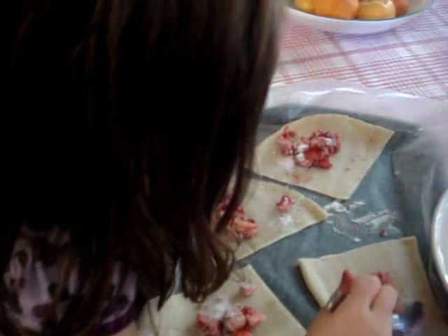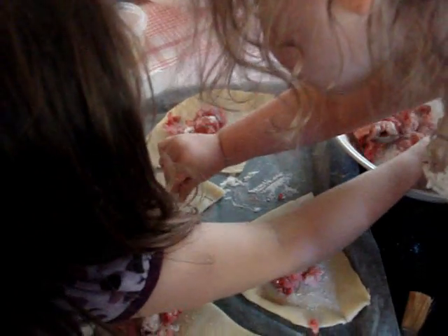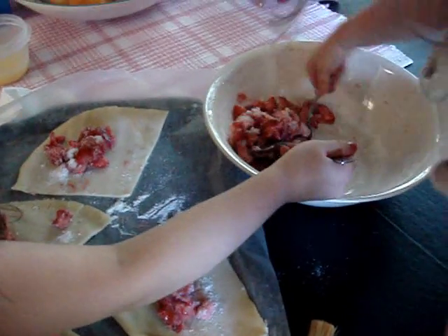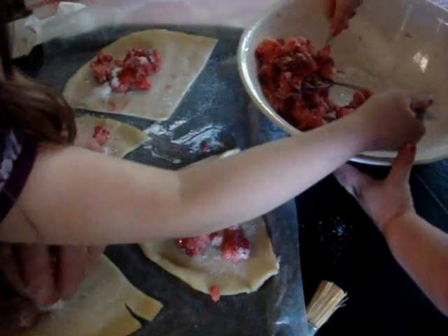Once you put the strawberries in there, we're going to make them into little pockets and we're going to seal it. That's a bunch — that's good. Take a bunch and put them in there. We want a lot of them in there. We're going to put so many strawberries that we can't fit anymore.